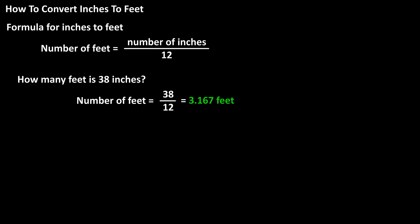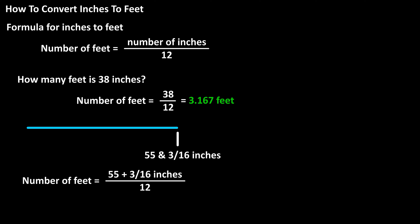As a more complex example, if you measured something that was 55 and 3/16 inches, how many feet is this? Using the formula, we have feet equals 55 plus 3/16, divided by 12.